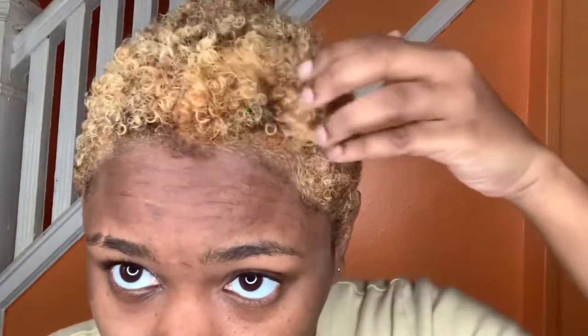Here's the wet hair and you can see it's very splotchy. Now, I don't need to hear anything in the comments — yes, I do know it's splotchy. But that's okay, honey. This is not the final look. Trust the process.